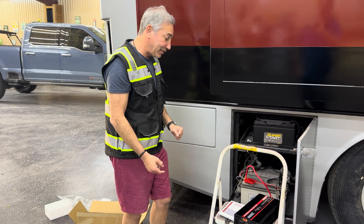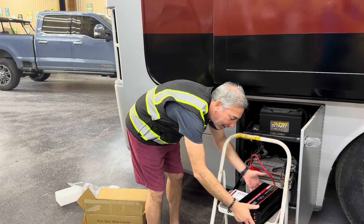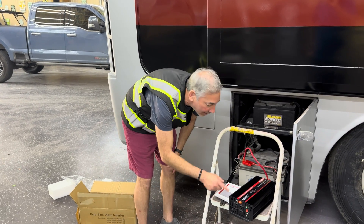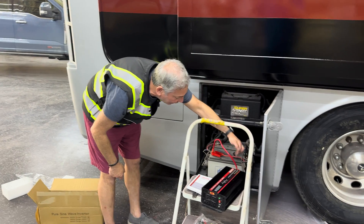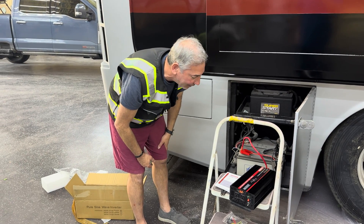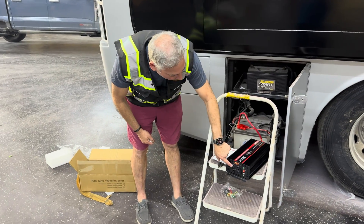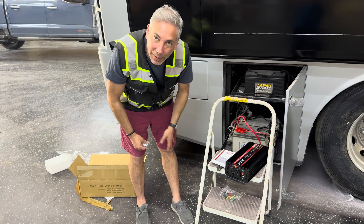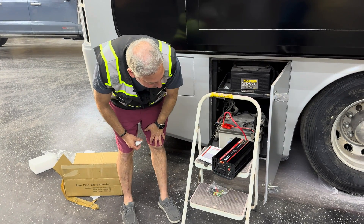This is the device here — it's not very heavy, maybe eight or ten pounds. It comes with connections for the red and the black, and I just ran a couple of wires into the battery. It has four outlets because it'll power a lot of stuff.